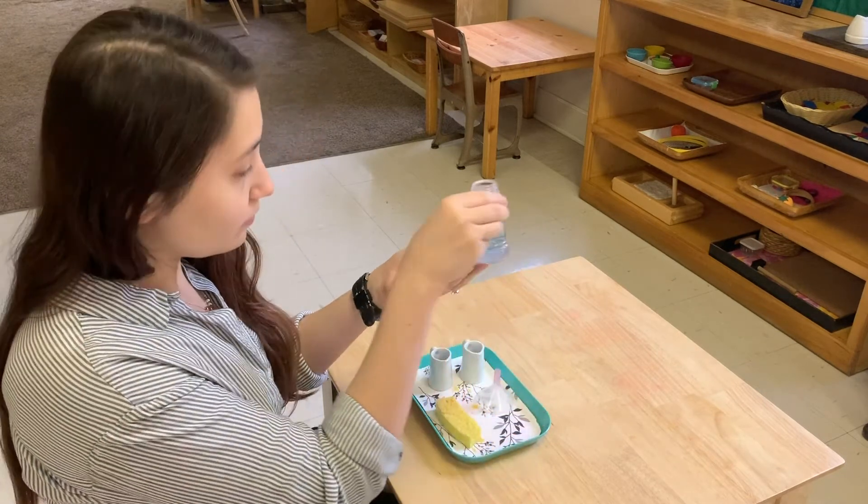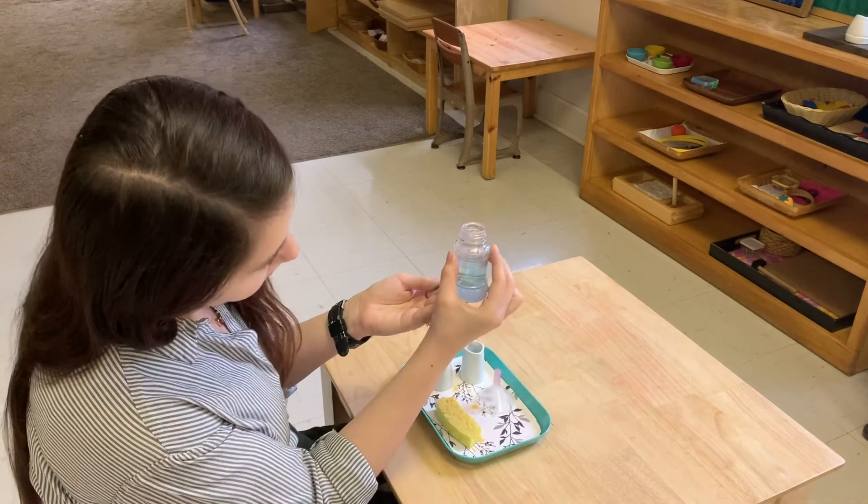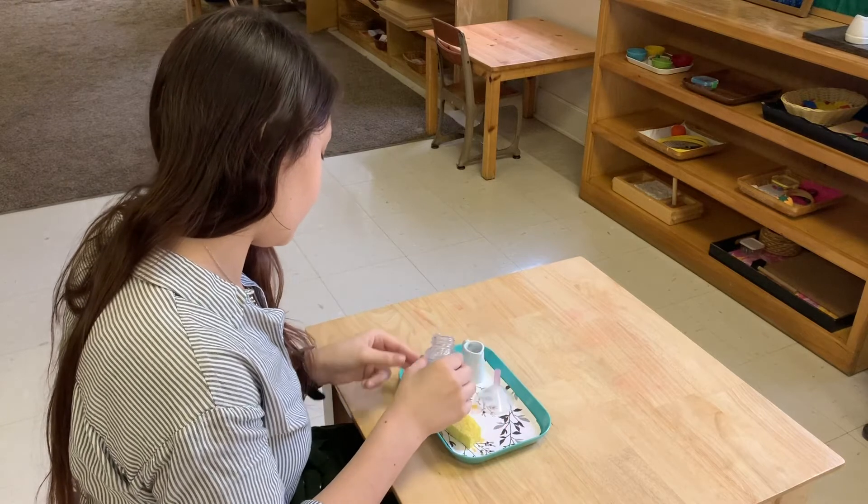I'm going to be demonstrating pouring 2 to 1 with a funnel.